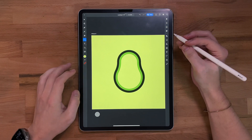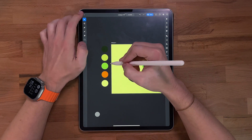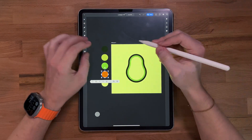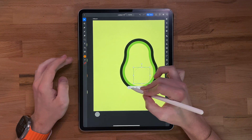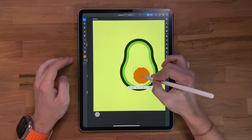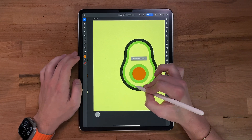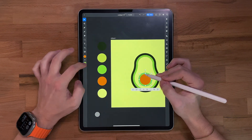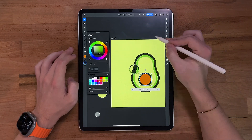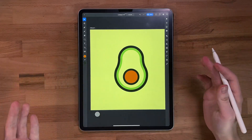Next we need to grab the ellipse tool and start creating the little pit — I think that's what it's called. Grab the ellipse, stretch that out. I must have it on the wrong layer because I can't see it, so we'll drag that to the top. Make sure it's nice and centered. We're gonna throw a stroke on this as well, maybe like 16. We're gonna change the color to that dark green again.